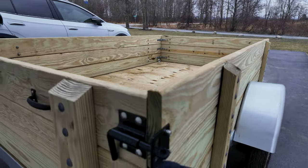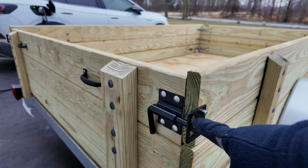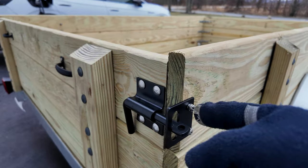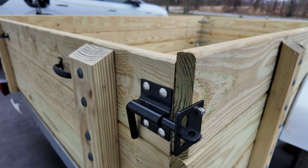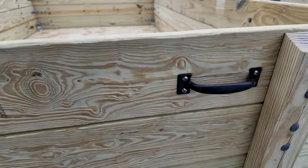The gate hardware here is something I actually had on hand from Tractor Supply. It's a little different from the traditional trailer gate hardware you'd see for latches. What I did was put these brass inserts in here — we'll see if it holds. If it doesn't, I'll just go back to the traditional trailer gate hardware. I've also added handles here so we can lift the gate out.